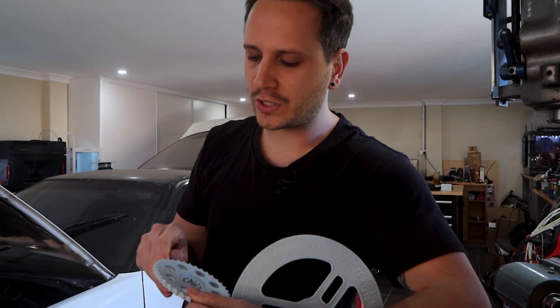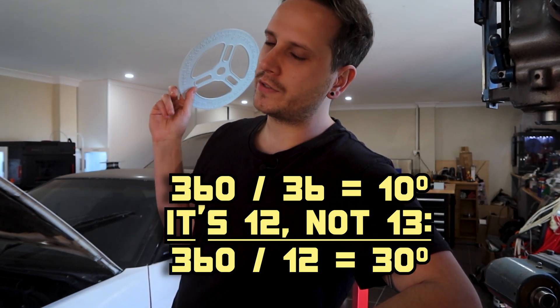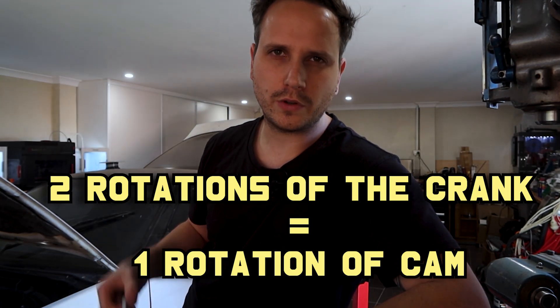I don't actually have one — I just saw a photo of one and kind of guessed how they've done it more or less. There are 36 teeth on the outside and on the inside they've put 13 holes, which basically works out because there's a two-to-one ratio between the crank and the cam wheel, so it's halved. That'll make more sense when I show it to you.